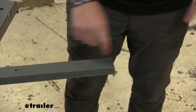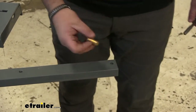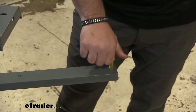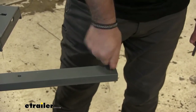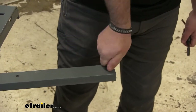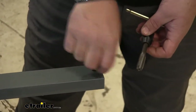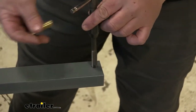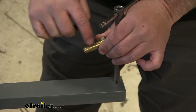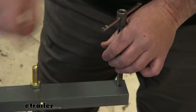Take your rear crossmember — it's going to have threaded holes in it. Most of the time these are going to have to be cleaned out because when they powder coat these, the powder coat gets down inside of there. Take your half-inch by one-and-a-half-inch bolt and see if you can hand-thread it in. If you can't, it needs to be cleaned out. A couple of ways to clean it out: use a tap, or if you don't have a tap, use a bolt that's the same size — make sure the thread count is the same — take the Dremel tool, cut a few notches in it to give it some grooves, and then you can use that bolt to tap it out.